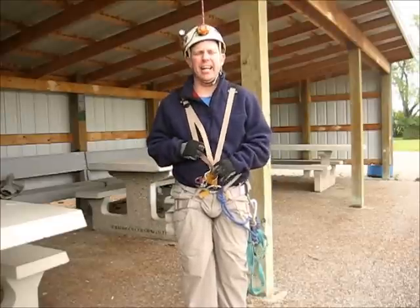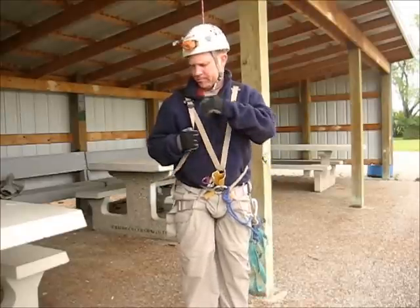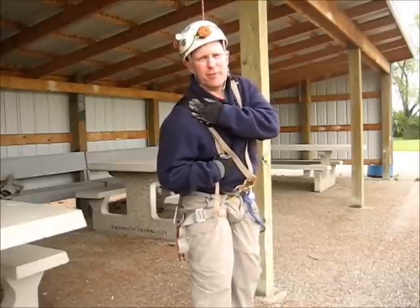This is a chest H harness that I built this morning, just trying a couple things out. Number one, it's got two-inch webbing on the shoulders, so that'll be better for lifting loads.